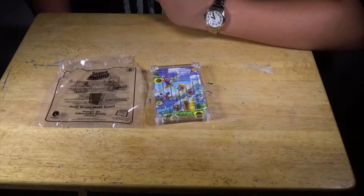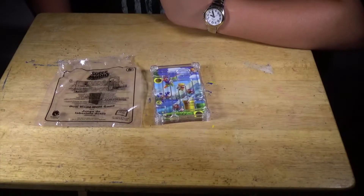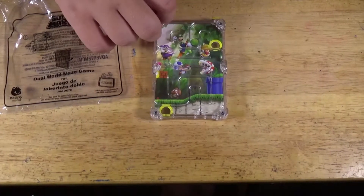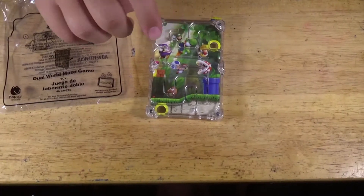And last but not least, number eight is called Duel World Maze Game. It has two sides, and when you get the Mario and Luigi disc through the yellow hole, you go to the other side and do it over and over.